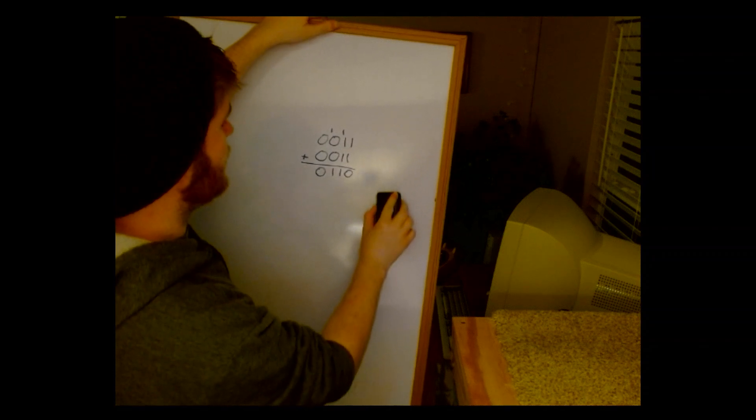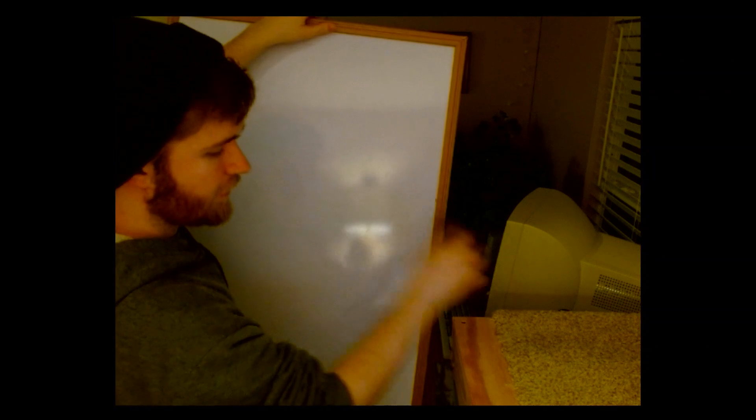I can do this exact same thing on my hands if I have them next to each other. I've got three here, and three here. One plus one is two — carry it — and then I just create six. One way to do it is by having your hands lined up so the same fingers line up on both sides, and you just do the math in your head the same way.